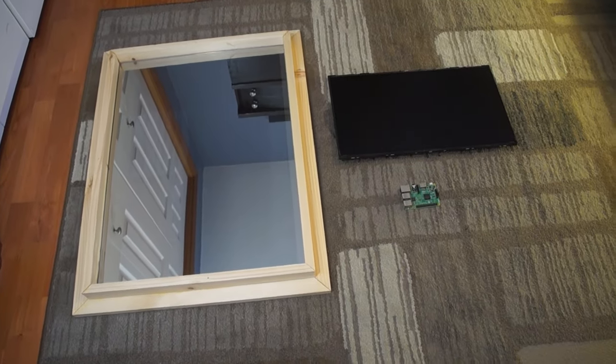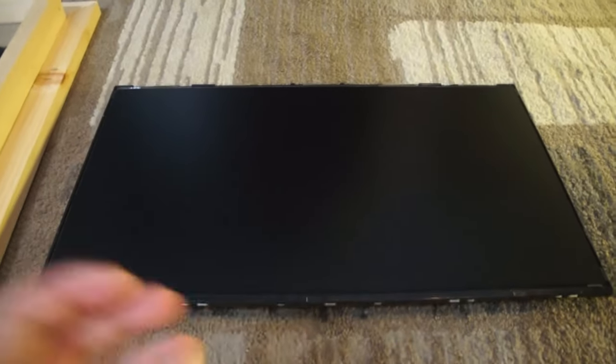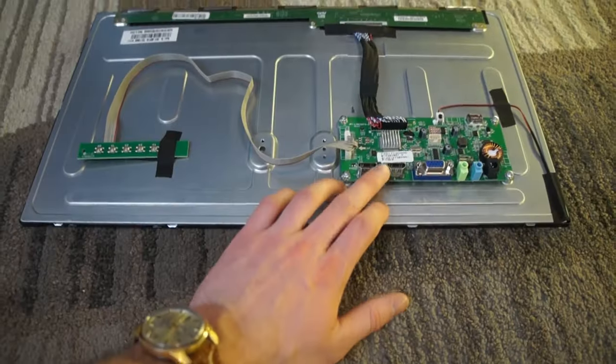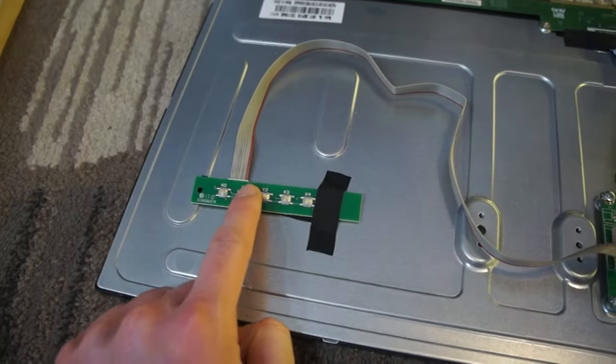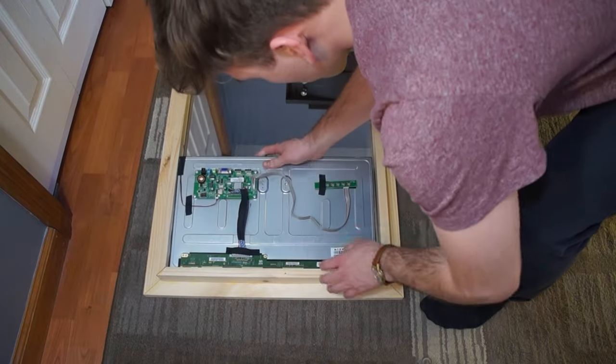Now here are the main components: a Raspberry Pi, a monitor, the HDMI control panel, the LCD screen, and the backlight. There's your HDMI cable. That adjusts the brightness of the monitor, and it fits perfectly in the corner.